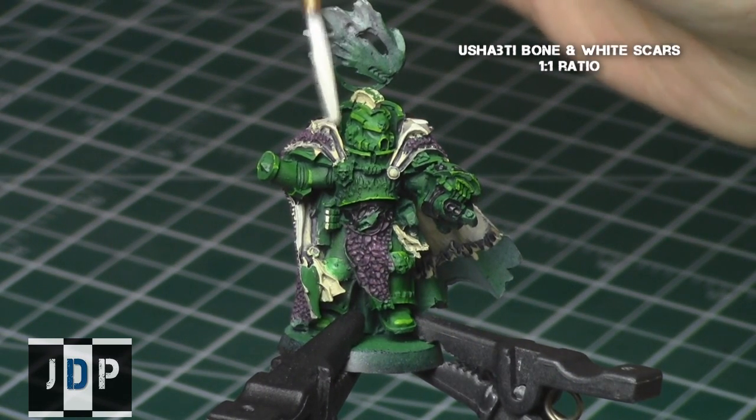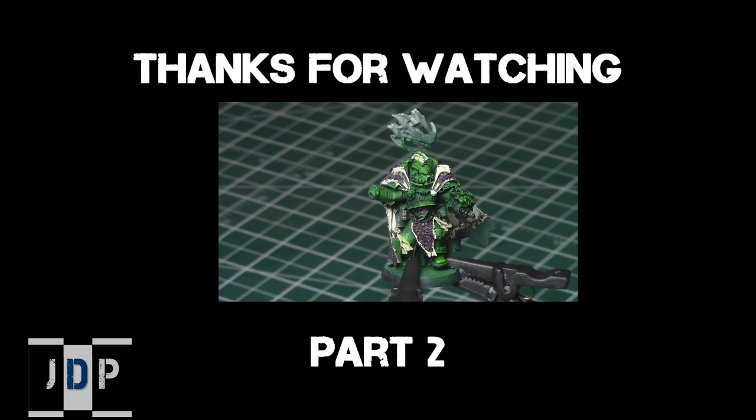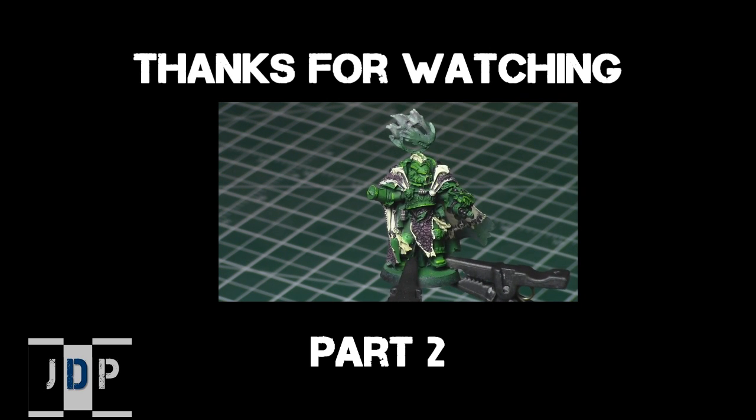Thank you very much for watching part one of this painting tutorial. Please like the video, comment in the comment section, and subscribe to my channel if you haven't done so — it really does help a lot. When you're ready, click on the link below to go to part two of this Vulcan painting tutorial. Until next time, this is Jay saying happy painting everyone.